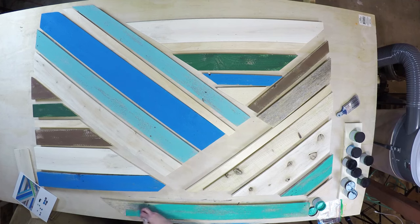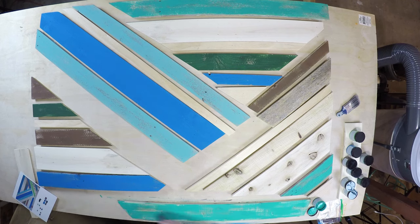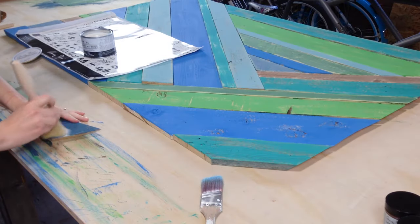Once all the paint is on and dried, you can distress it a little bit with sandpaper to give it a little bit more character if needed. The next step in the painting process is brushing on a wax finish.